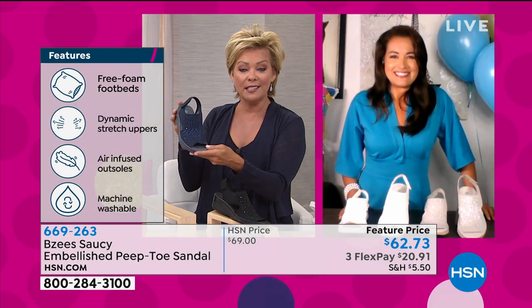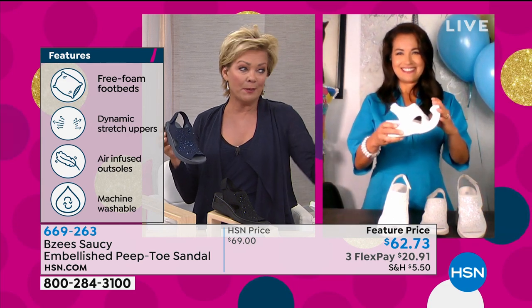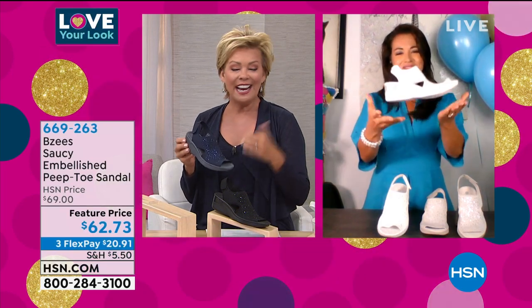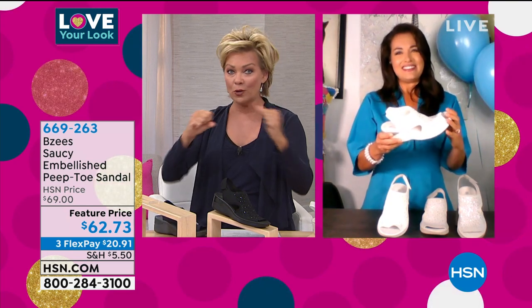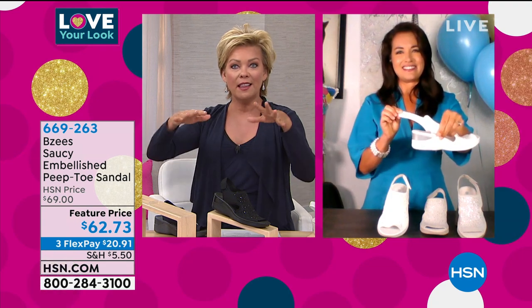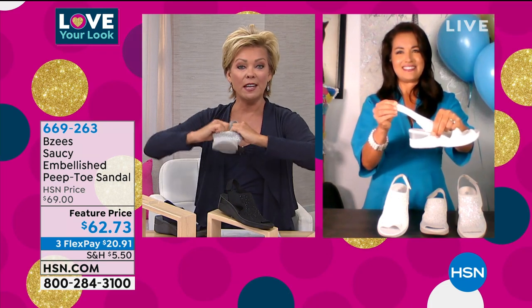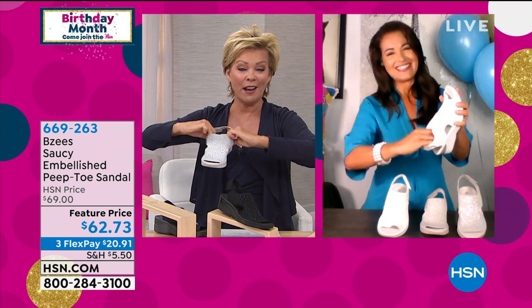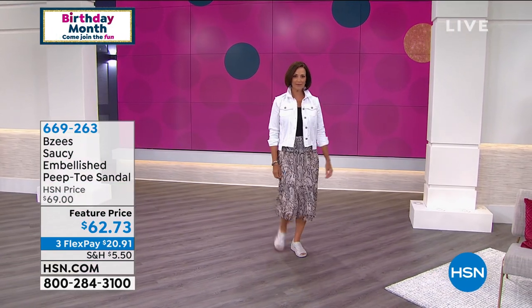This is normally $69 but it's at a featured price. Other ladies have made this something that sells out so quickly in the past couple of months. I think it's the combination of every feature — the automatic stretchability. The second you slip into these, they're broken in for you. They conform with this stretchy upper to your feet no matter what shape, giving you a real nice custom comfort fit.